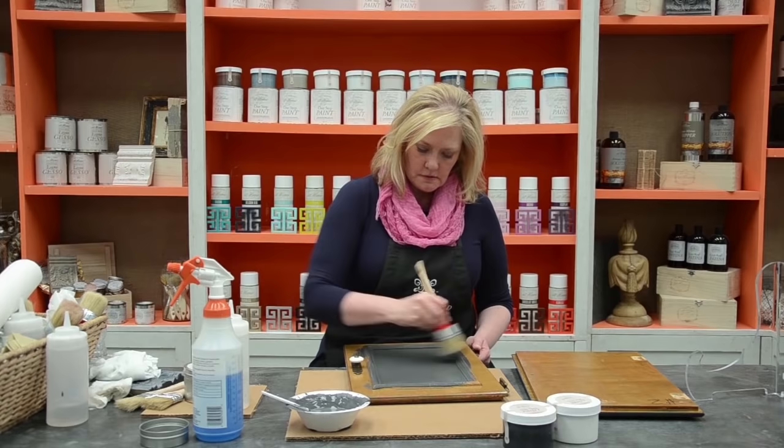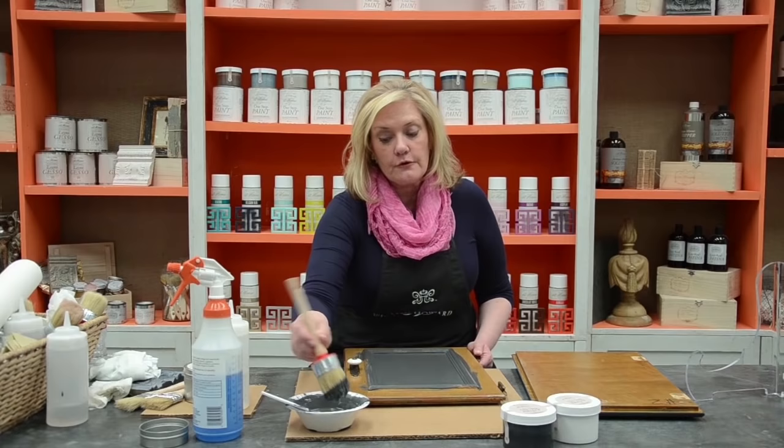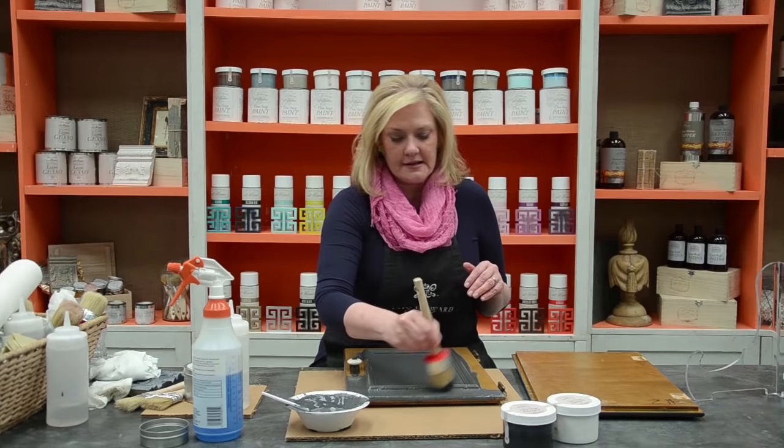After it sets up for just a minute, I'm going to come back and just kind of feather it out a little bit. I do want my cross-hatching — that's part of the beauty of this finish. The other thing is, I have a couple of different options. Let's say I don't want to brush on my finish — I can spray it on.